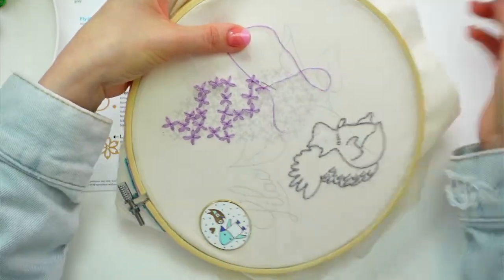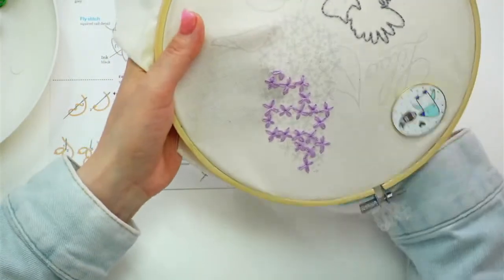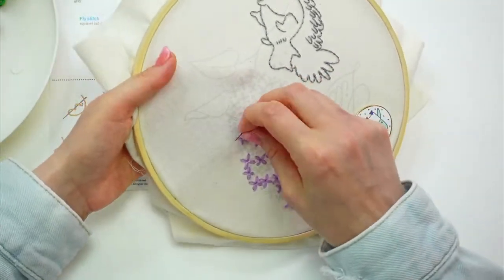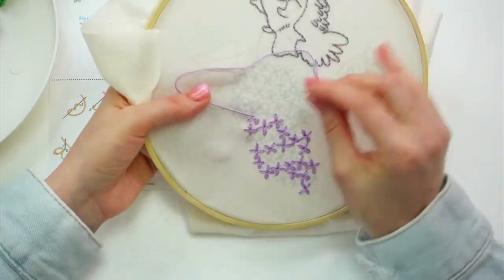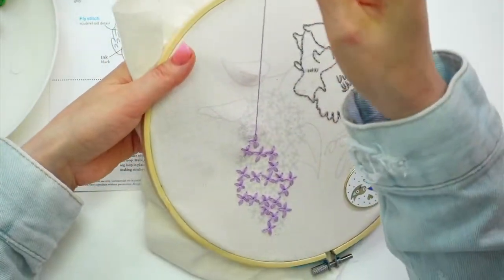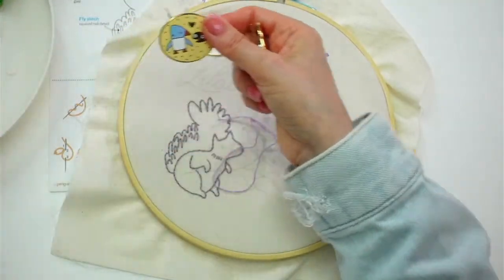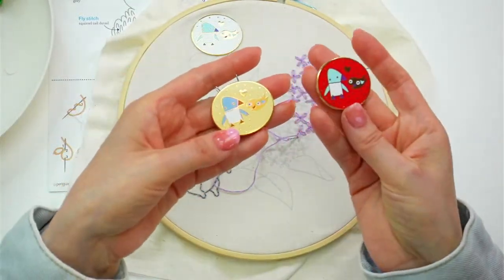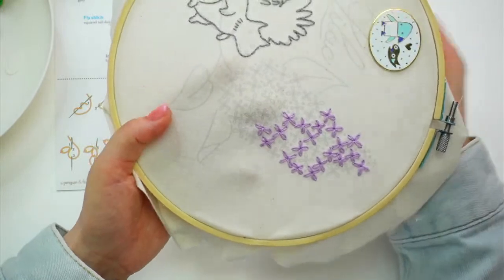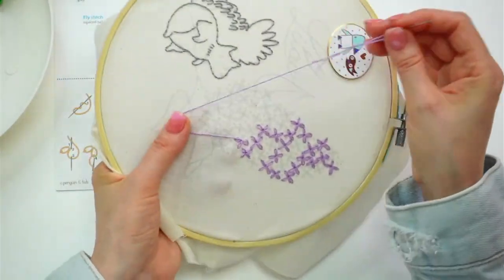That last one felt extra loose. Everyone who ordered our new Penguin and Fish needle minders — they are in the mail! Thanks so much for your orders. I'm super happy with how they turned out. I love the new colors. Our original color was the tan, and now we have them in red and white too. I think they're just so sweet and I'm excited to make more. I want to do a bunch of cute animals — the koala, I think, would be a super adorable needle minder. That'll probably be the next one I try.